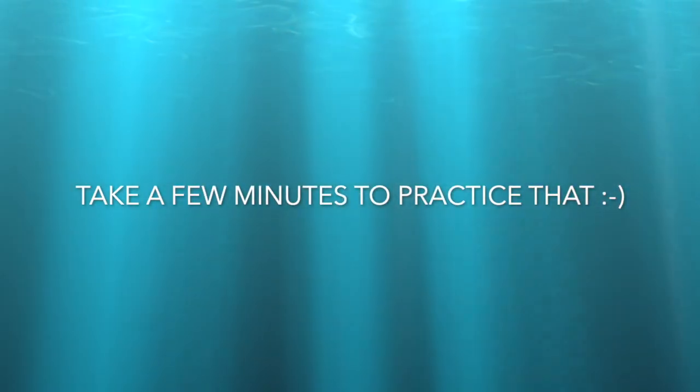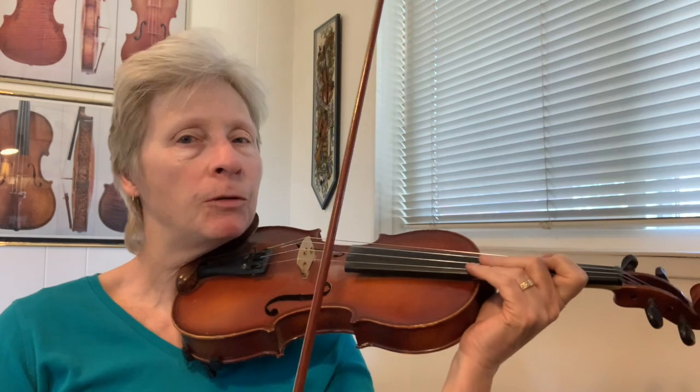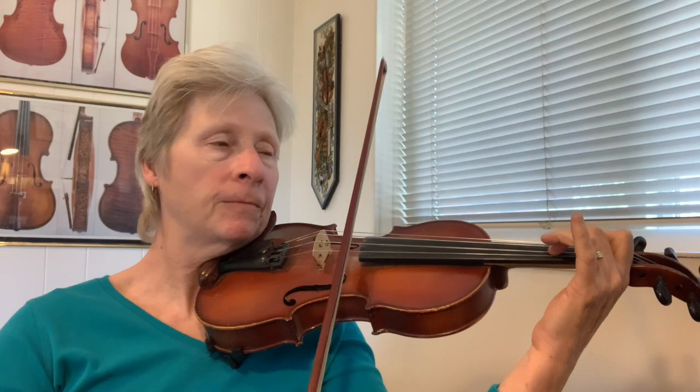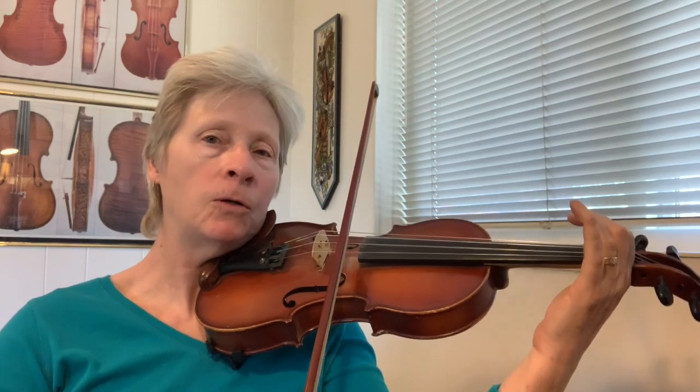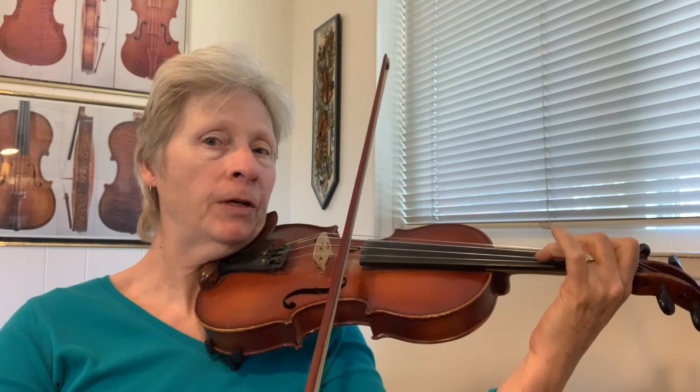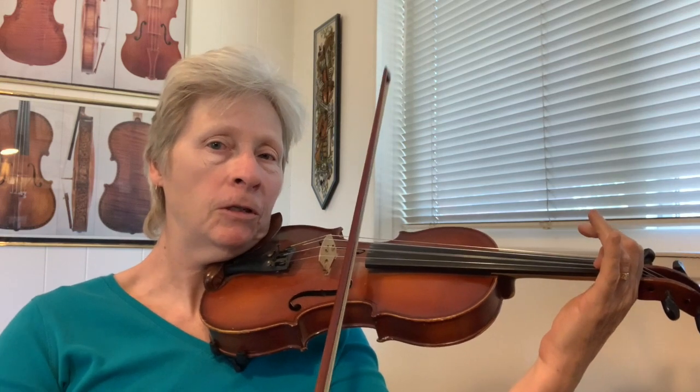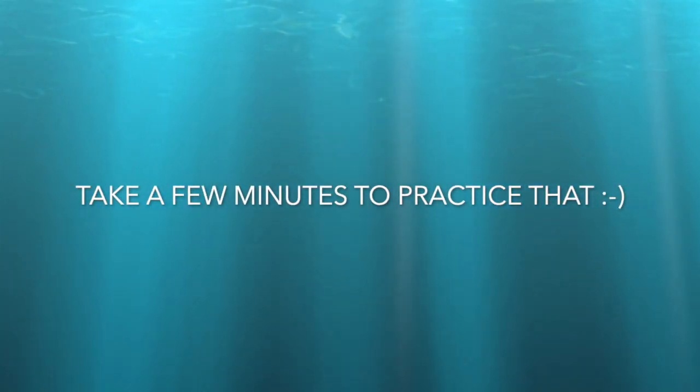So that's the first part. Here comes the middle part — open E, ready go. Third finger, ready and second finger, ready and first finger, ready go. Open E, ready and third finger, ready. D, C sharp, ready and B, ready go. That's the end of the middle part — it ends on a B.